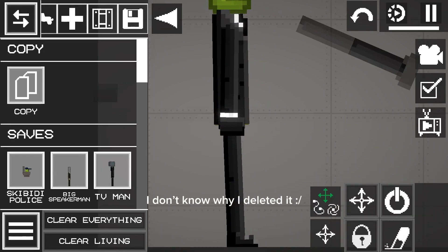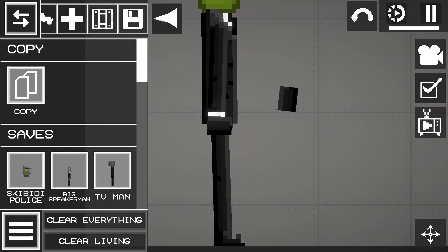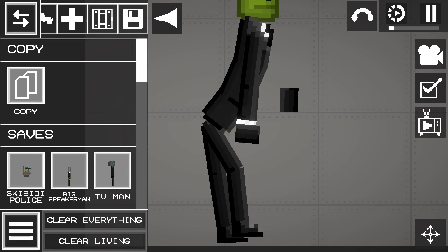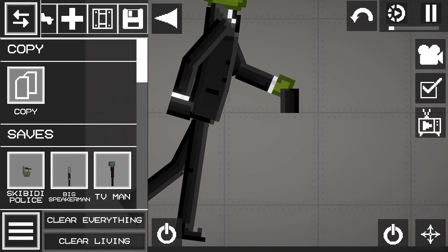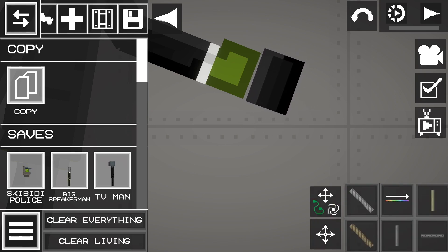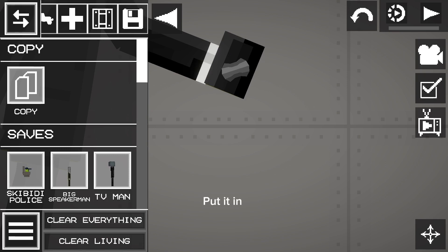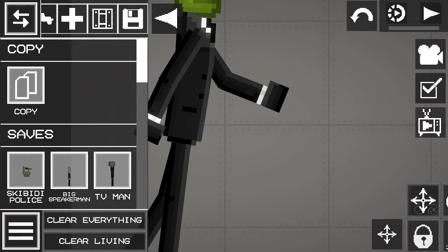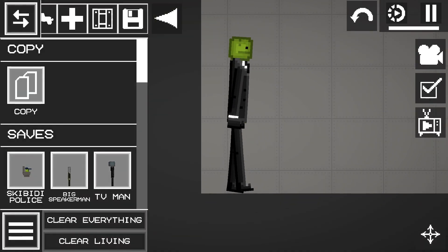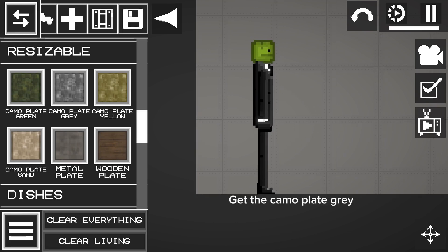I don't know why I deleted it. Put it in. Now that we are done, now for the head — get the camo plate gray.